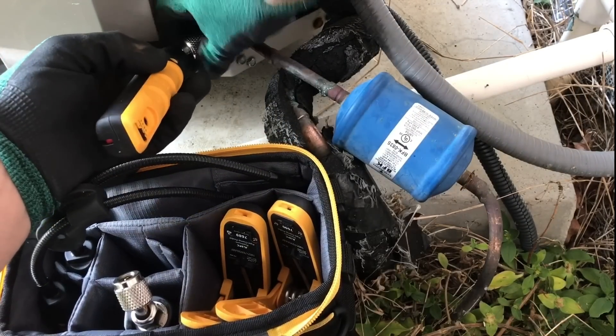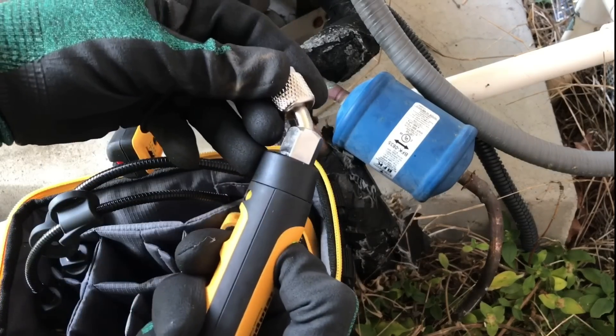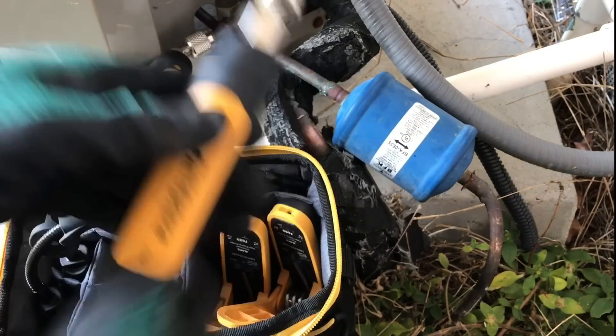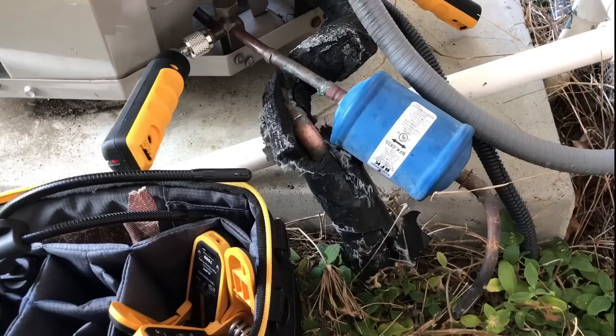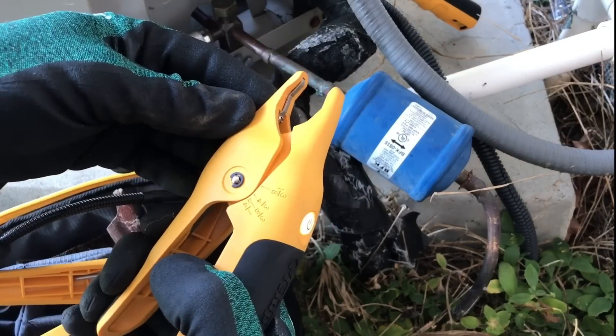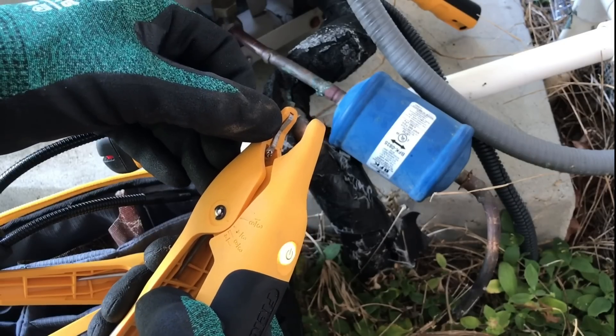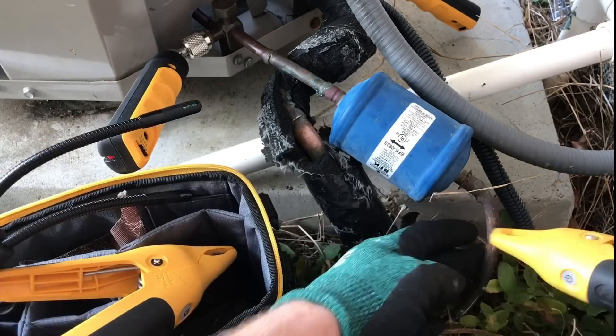These pressure probes are nice and easy to hook up — we've got the 45-degree angle. And then we've got our two temp clamps. One of the cool features about these temp clamps is they have rapid rail sensing, so as soon as you have a clean connection you're going to get an instant temperature reading.